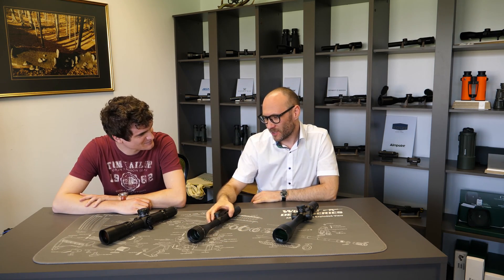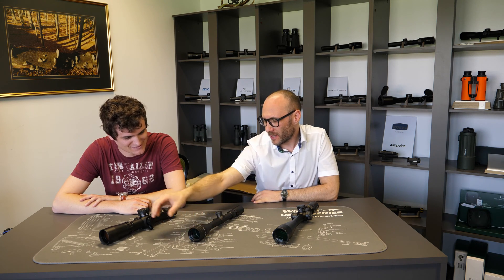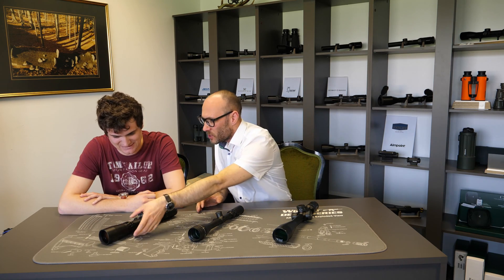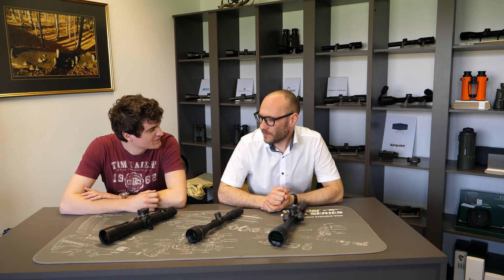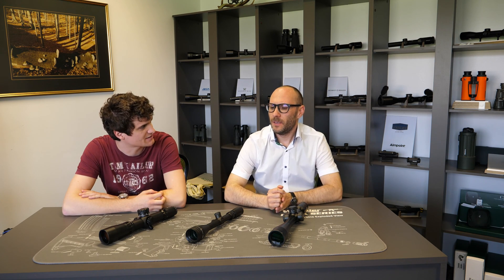IOR has a completely unique solution — they move the adjustable objective ring closer to the shooter so it's easier to reach, but the system works more or less the same as a standard adjustable objective. So what are the advantages of side focus and what are the advantages of the adjustable objective?